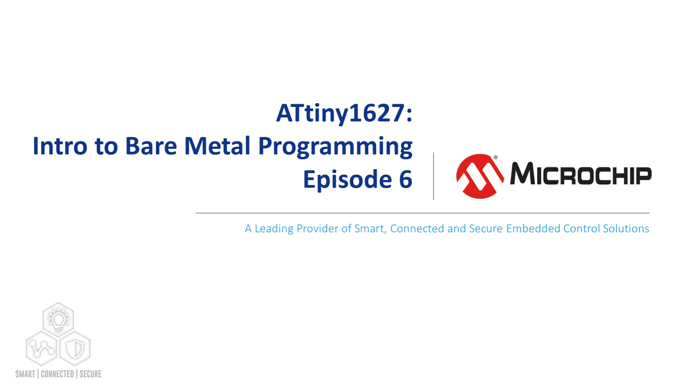Hi everyone, Ross Satchell from Microchip back again. Welcome to Episode 6 in our Tiny2 Bare Metal series.